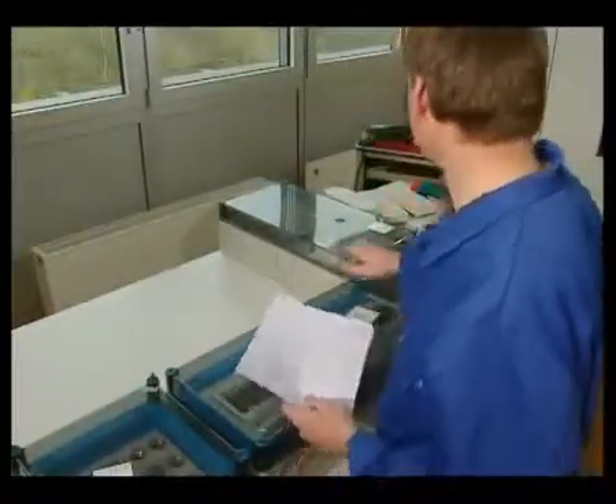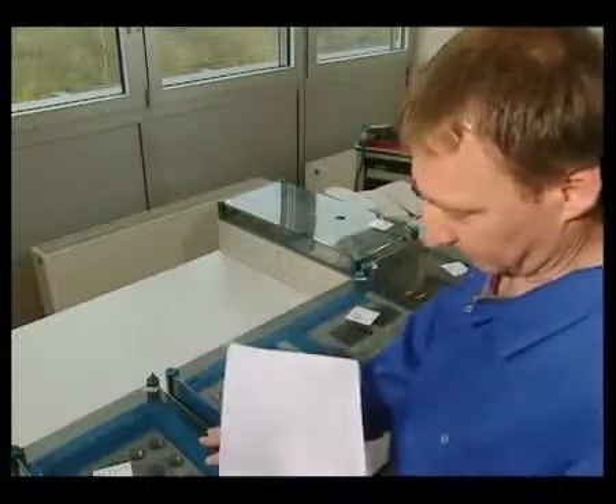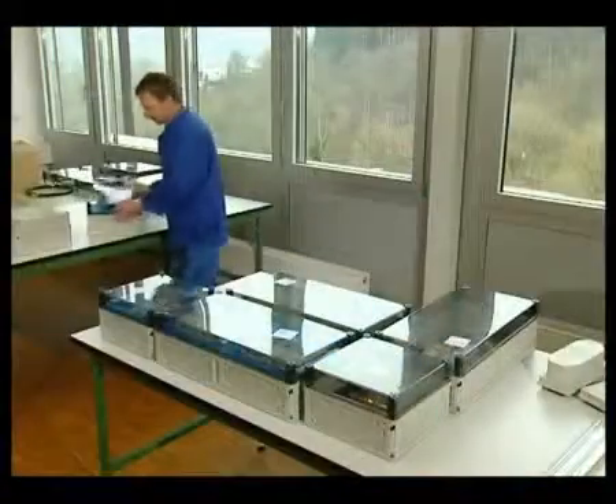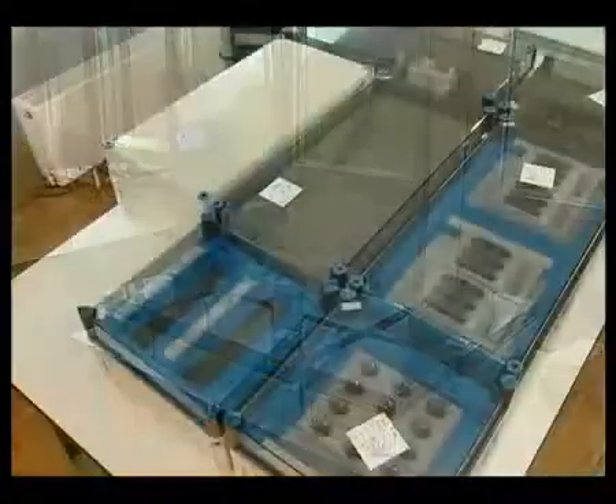It all starts with the design. In accordance with it, the required enclosures and components are put together. Naturally, any of these functional boxes could also be used individually.